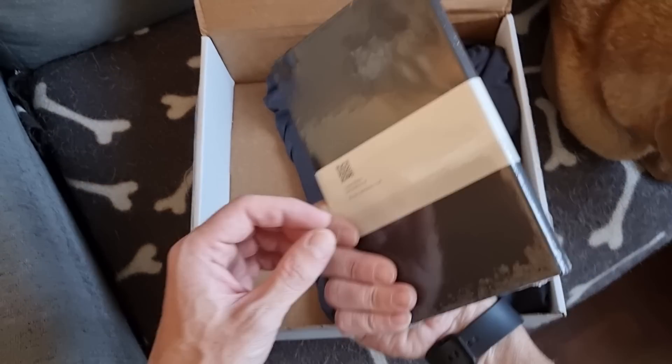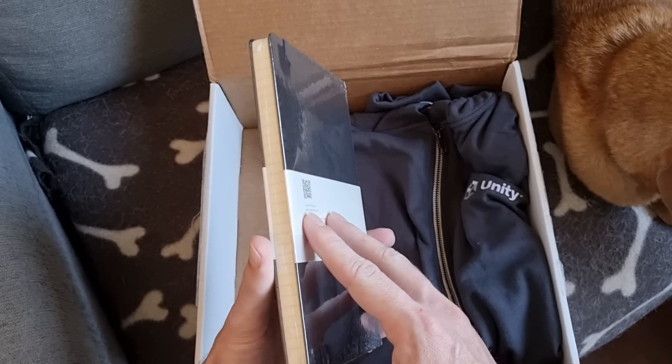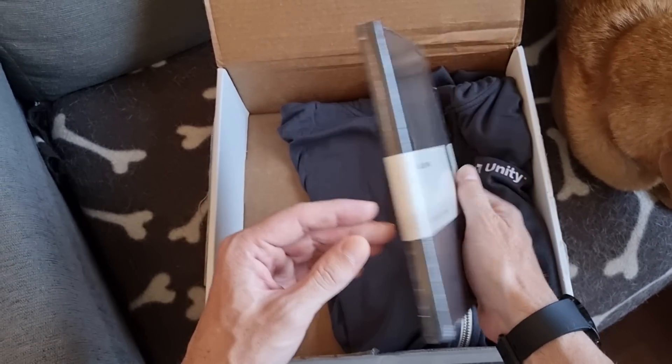There's a really nice notebook. I normally use notebooks of this brand, even though it's usually the bigger ones, but really nice. Always great to design on paper, so these are super useful.